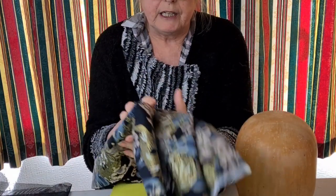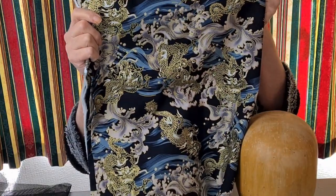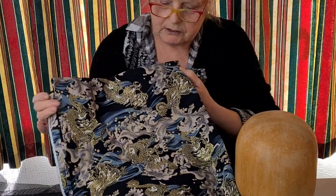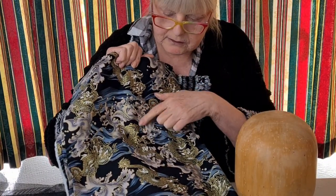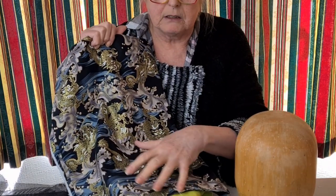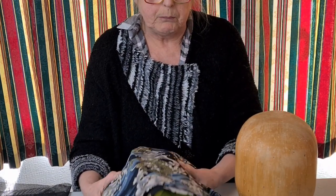To add a bit of interest I'm also thinking of using this cotton fabric which has a sort of chinoiserie design - a Japanese design with dragons in gold - and I thought that would make a nice contrast with the green, so we're probably going to be using both of those fabrics.